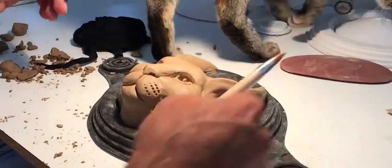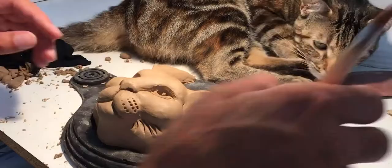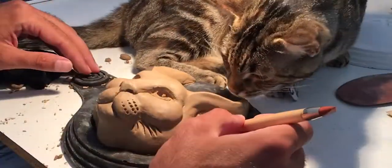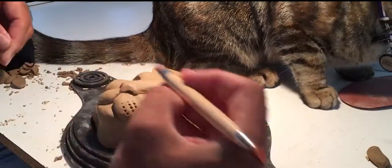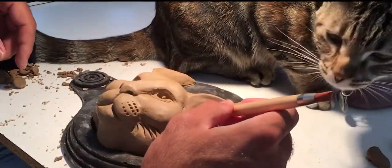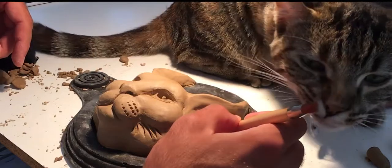I'm putting on the whiskers. Oh, hello — what the hell? Oh, yeah. See, I need a reference, so my little kitty cat came and said, hey, look at me. I'm an African wildcat. Sculpt me.